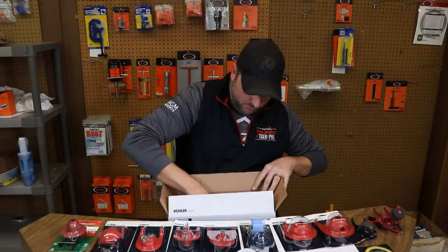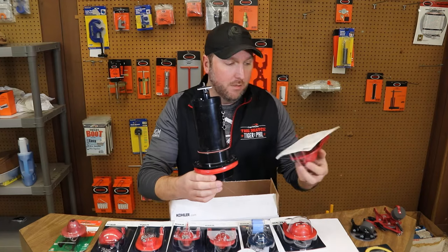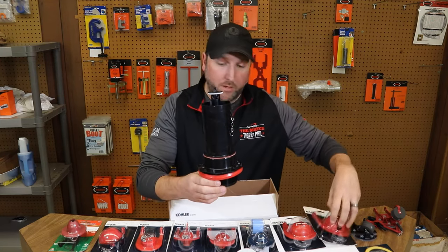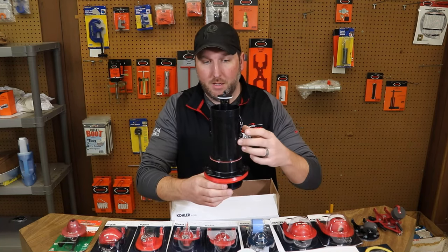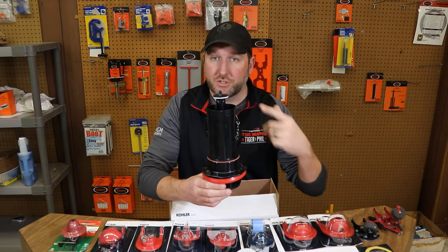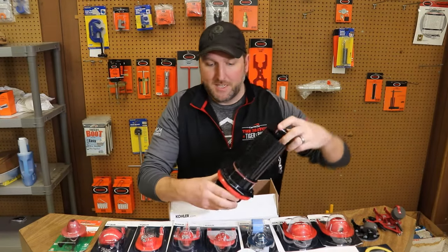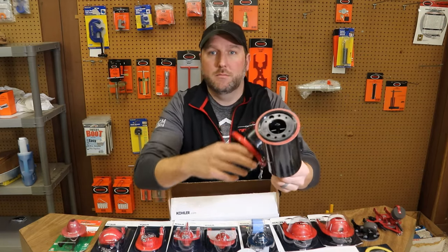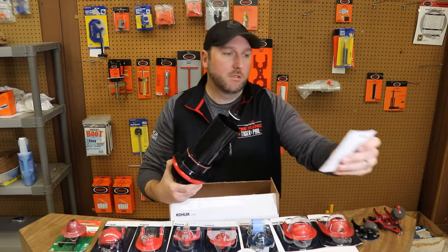Here it is — this is kind of what they've gone to now with Kohler. They've gotten rid of the flapper in most of their toilets and gone with this lift system, which prevents hang up. Sometimes flappers will lift up and get hung by the chain and water will just keep running — this one just drops right back down. You just change the gasket on the bottom. This is the GP1059291.